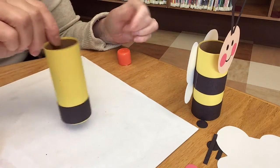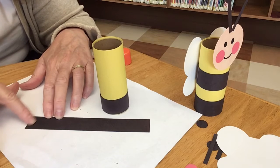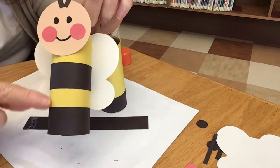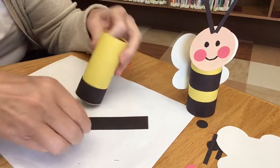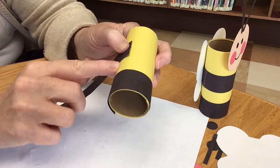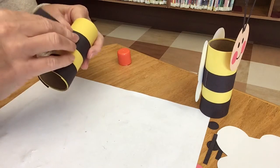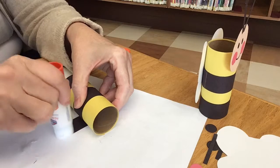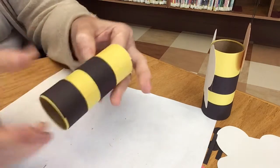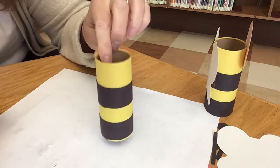We have our first bee stripe — are you ready for the second one? Do the same thing: lay it down in front of you and put some glue across the short side. This time leave a yellow space in between — the yellow gap is almost as wide as the black stripe. Wrap it around, find that edge again, and close it right up. Put your thumbs on there and rub it well. Go back and make sure the first one is still holding too. Now we have our bee's body done!